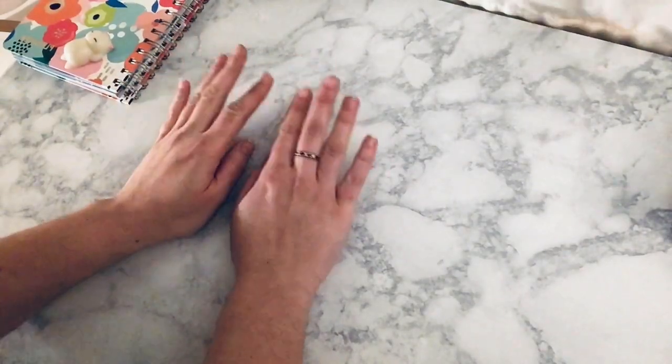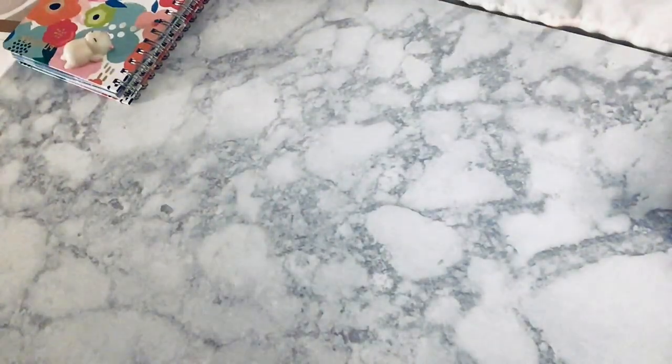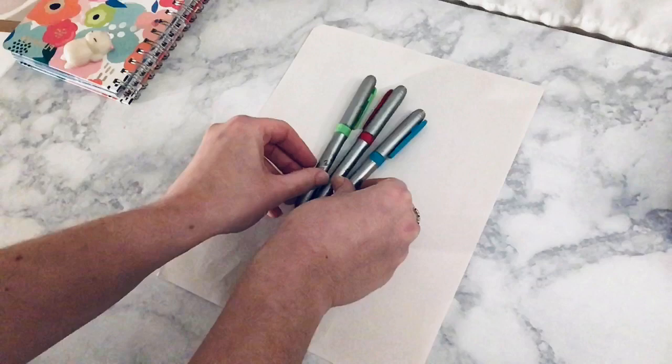Hey everybody! Today I'm going to show you how to do a project called Exquisite Corpse. This is something you can do by yourself or with family members. All you need is a piece of paper and some drawing utensils. I chose three different colored markers.